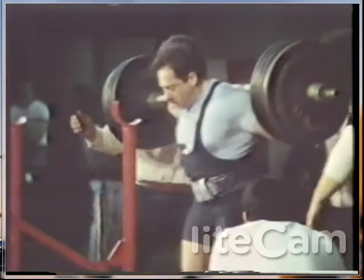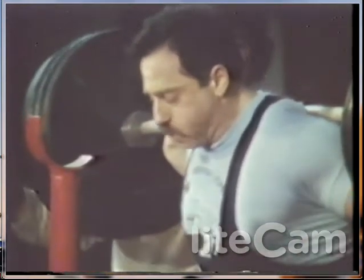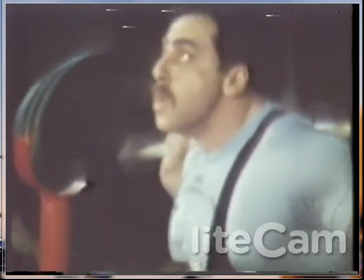He steps back. He's getting his footing. That's 815 and a half pounds for his second attempt. He's got the sign from the judge.